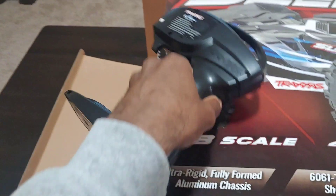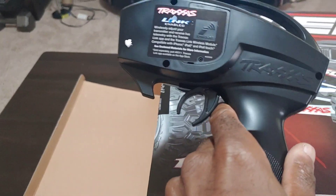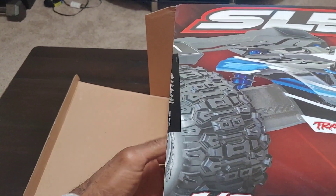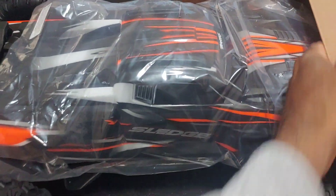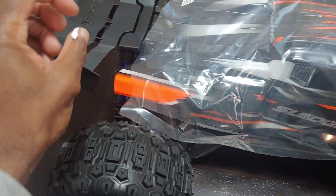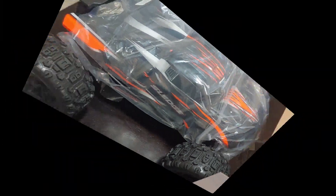Getting this out - of course the TQI radio. I believe this comes Bluetooth enabled - yep it does, so I can download the app and get all that running. I actually have the app on another phone. Let me pull this out - it was actually upside down. Gotta let it breathe in that new RC car smell. Got a little foam on my hands so let me pull this out and take a closer look.